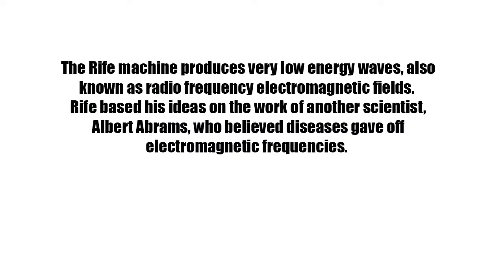The Rife machine produces very low energy waves, also known as radiofrequency electromagnetic fields. Rife based his ideas on the work of another scientist, Albert Abrams, who believed diseases gave off electromagnetic frequencies.